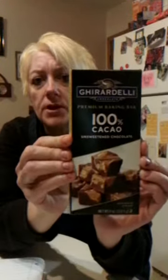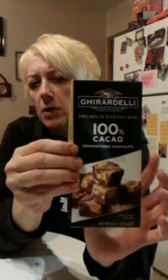As you guys know I measure everything in grams, but I will try to break it down nice and simple for you guys. I used this chocolate right here — 100% cacao. I believe it was like three dollars at Woodman's. I used a square and a half which equals 20 grams.